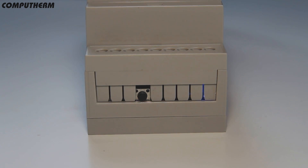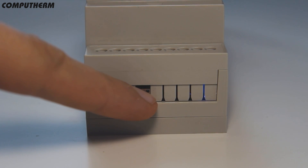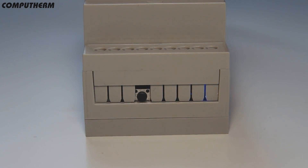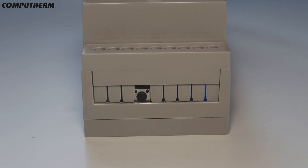In order to put the thermostat into configuration mode, press and hold the central unit's button for three seconds until the blue LED starts to blink rapidly.